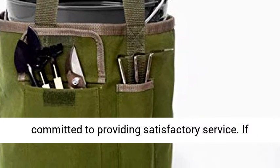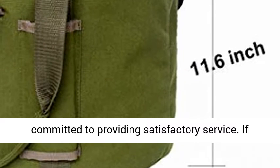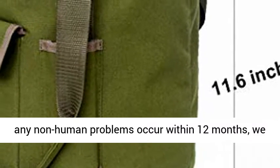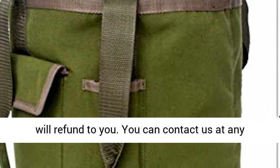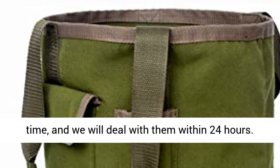Quality Assurance: we are committed to providing satisfactory service. If any non-human problems occur within 12 months, we will refund to you. You can contact us at any time and we will deal with them within 24 hours.